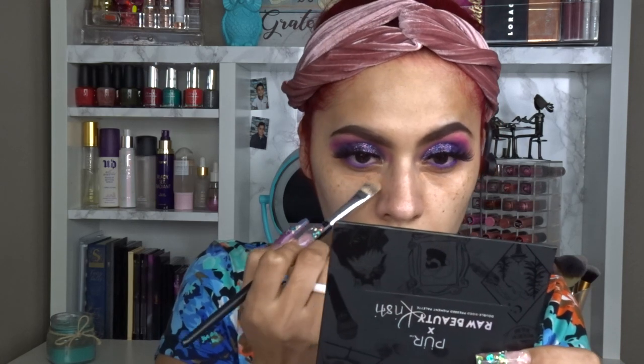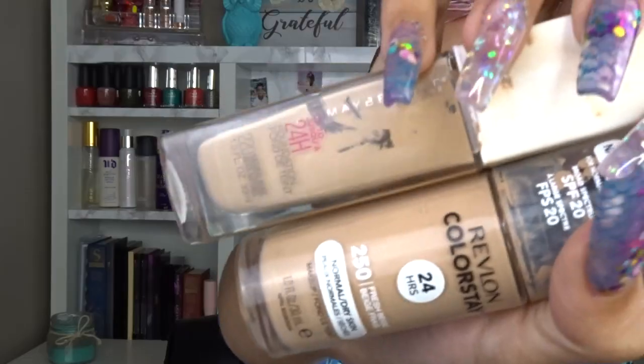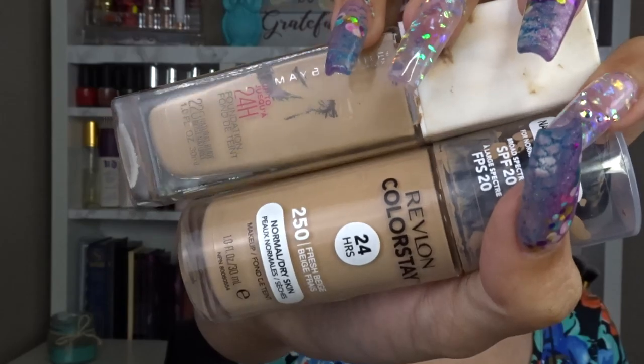Then I go in with my favorite thing: the BECCA Under Eye Brightening Corrector. If you have purple or blue skin tones under your eyes or anywhere on your face, this stuff is magic. It's very light so you don't feel it heavy on your skin, and it works best applied with a brush.